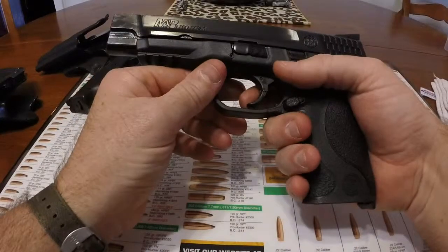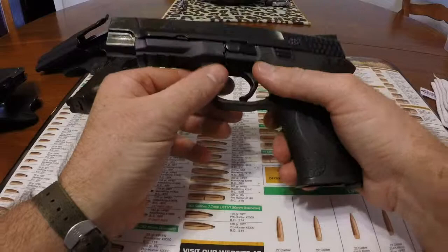Alright, that's my review of the two different triggers on two different handguns. Thanks a lot, guys.